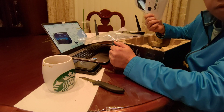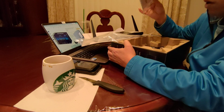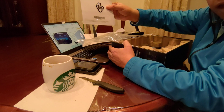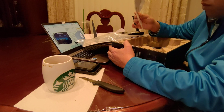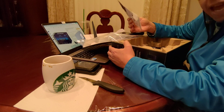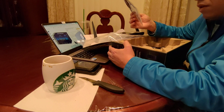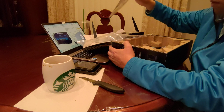It always comes with a user manual, and as I always recommend — read the user manual before using any product. Don't throw it away or neglect it. The user manual has instructions that can help you keep the product safe and maintain it in great shape, so your investment lasts longer.